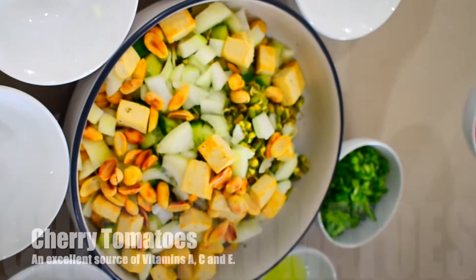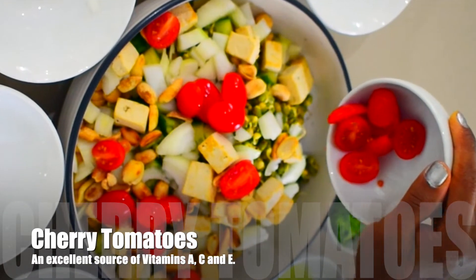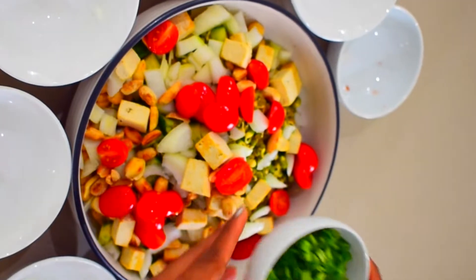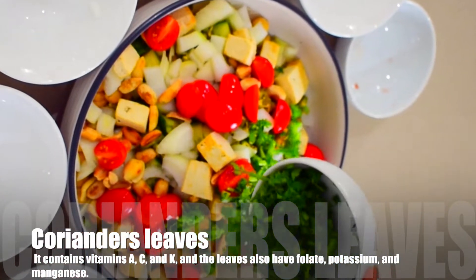Now I will add 7 cherry tomatoes which I have cut in half. If you are using normal tomatoes, then chop and add those instead. Now I will add coriander leaves which will make our salad refreshing.